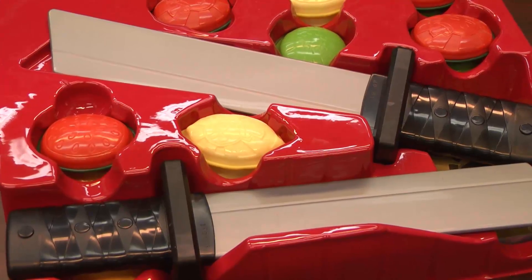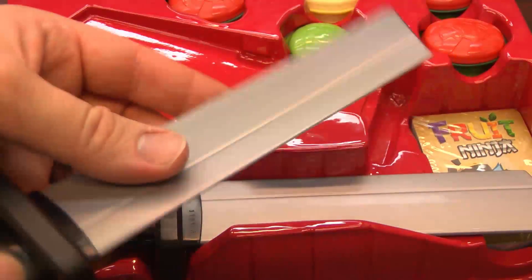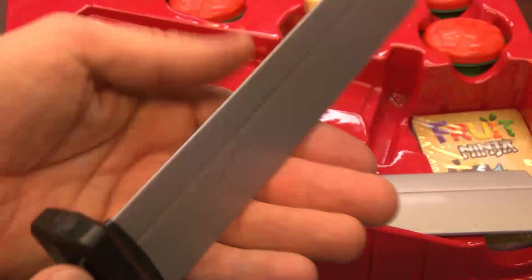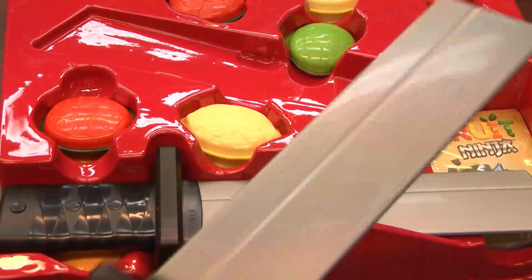Here's the unboxing of Fruit Ninja Slice of Life. Let's take a look at what we've gotten here. We have swords and fruit. This looks like a Ninja Turtle Halloween costume — how it would be packaged with your plastic weaponry. All it needs is a turtle mask and a Vanilla Ice rap song about said turtles, and you're good to go.